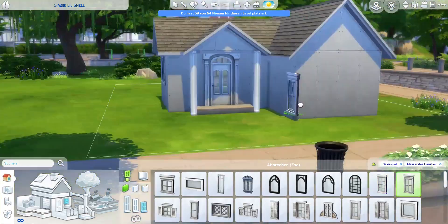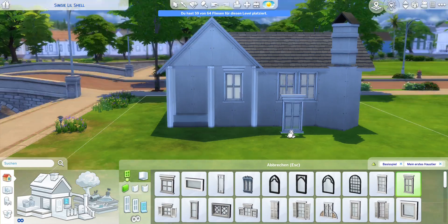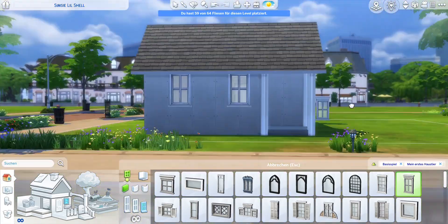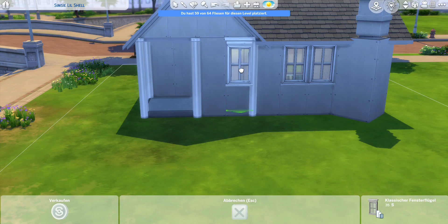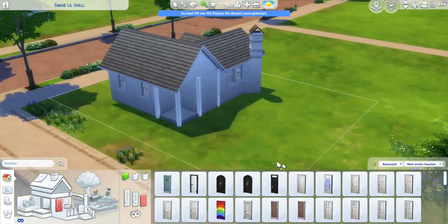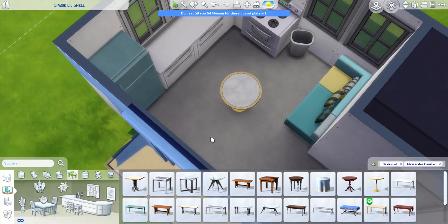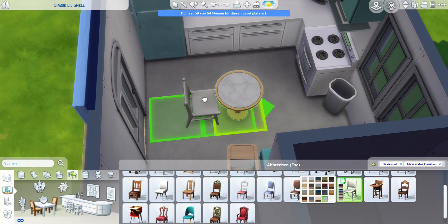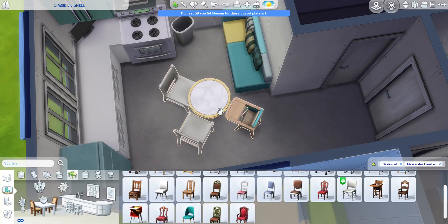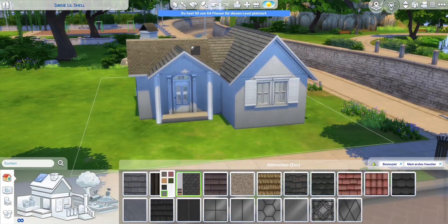I still wanted to tackle this shell challenge, and sometime before she dropped it I also bought the My First Pet stuff pack, but I hadn't really used it for building. I thought it would be cool to use just the base game and this one pack for this tiny house, also because Little Simsy really loves My First Pet stuff. It was shortly after the infant update was released for the Growing Together expansion pack, and I also hadn't built anything with the new infant stuff.